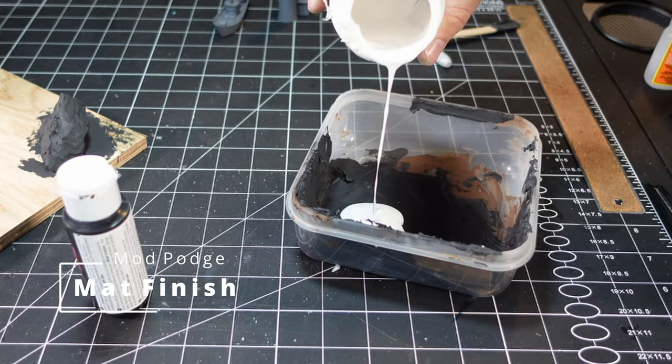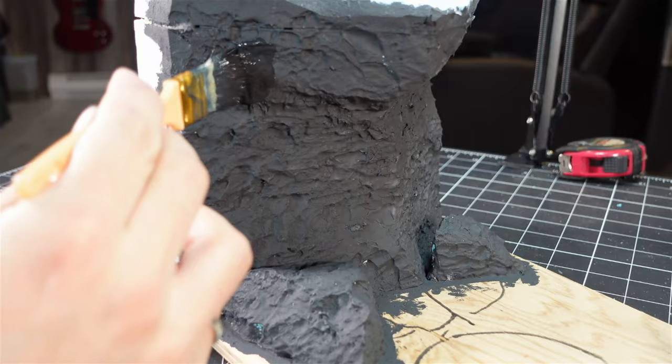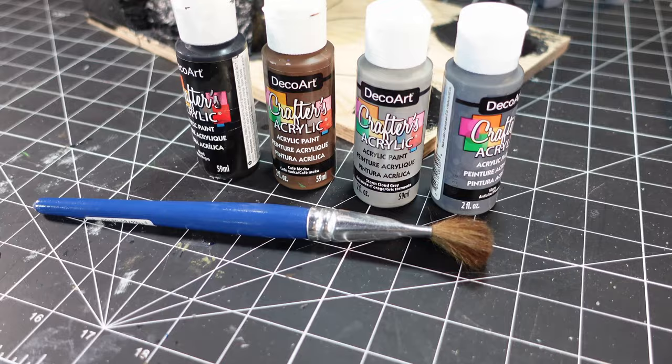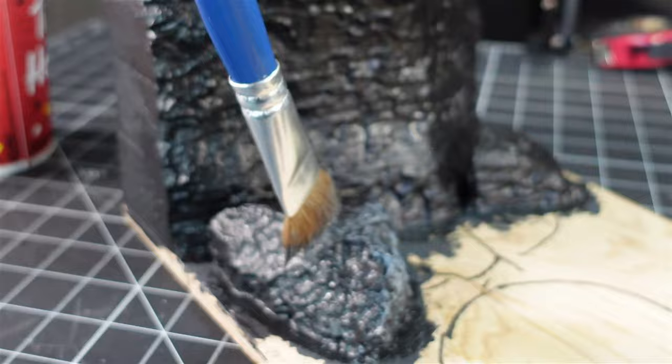Then I was a little bit worried about how the epoxy resin would react, so I mixed up some Mod Podge and acrylic paint and just sealed it all in with a black base coat. Then I used a whole bunch of DecoArt paints and just dry brushed some details onto the cliff face.